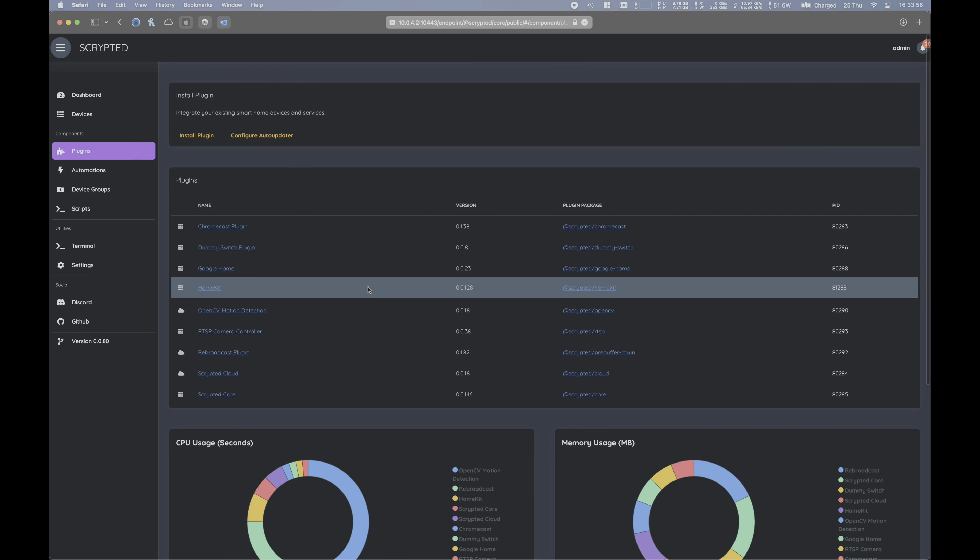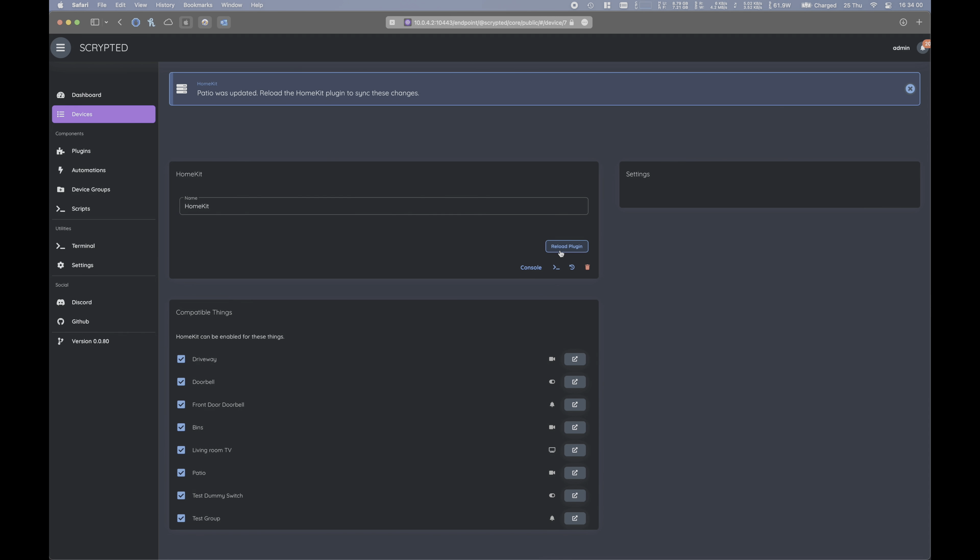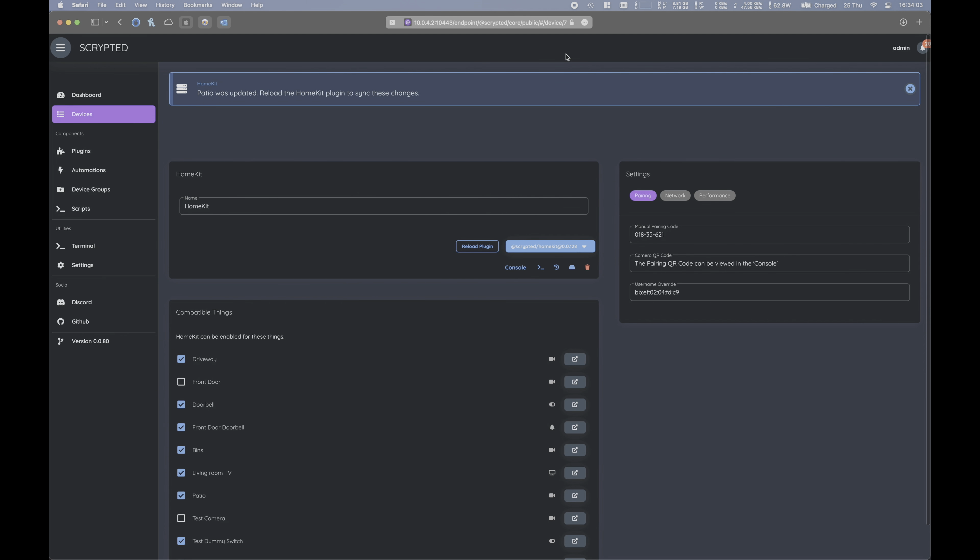Finally, reload the HomeKit plugin and, assuming that you've already added Scripted as its bridge to HomeKit, it will show up shortly. Now let's move to the Home app.